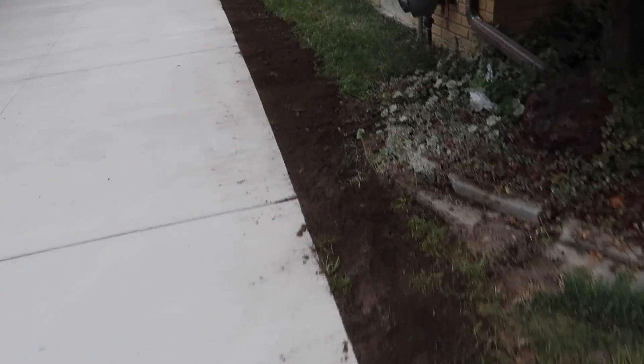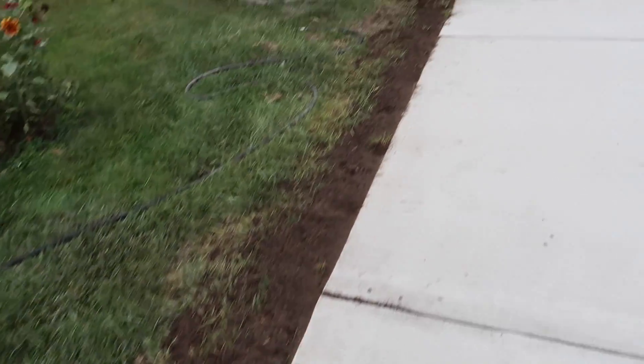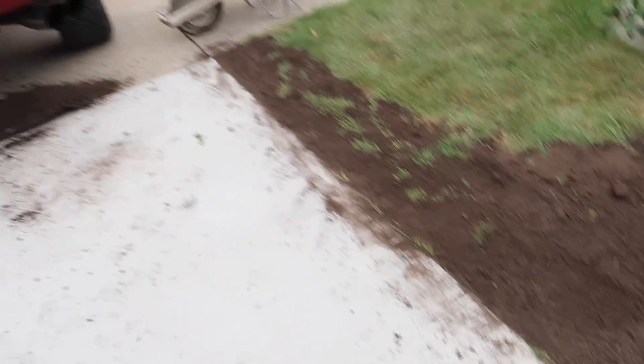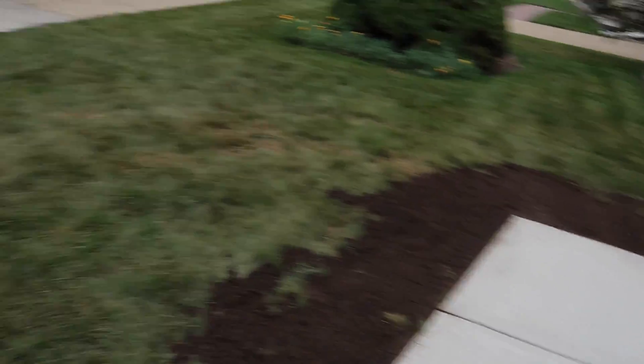Top floor is a big pain in the ass. I almost used a whole yard to top floor. All right, I'm gonna finish this up and then I'm gonna go stain that patio.